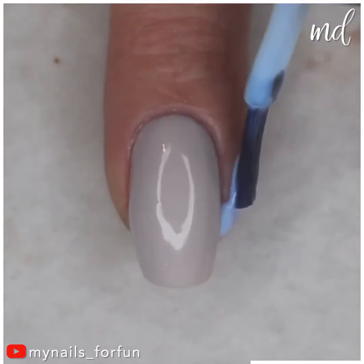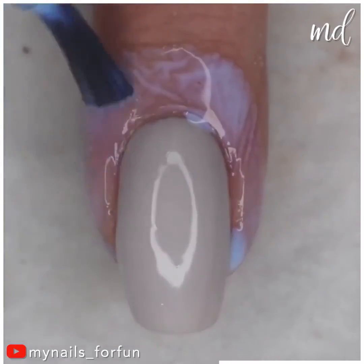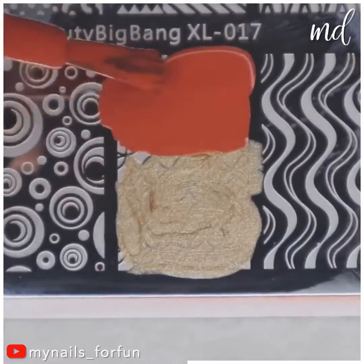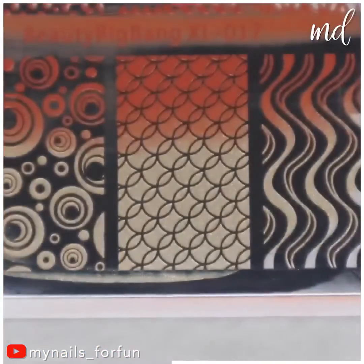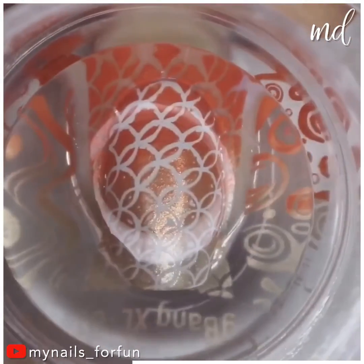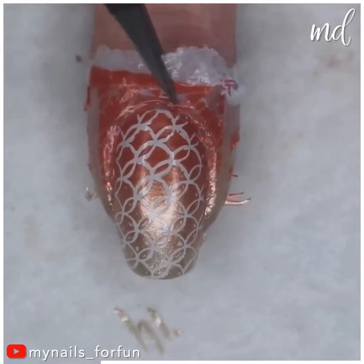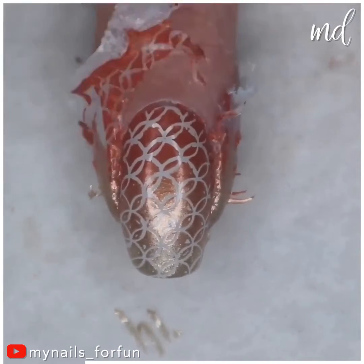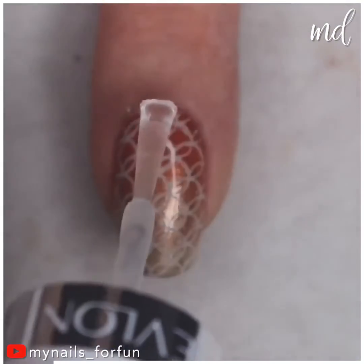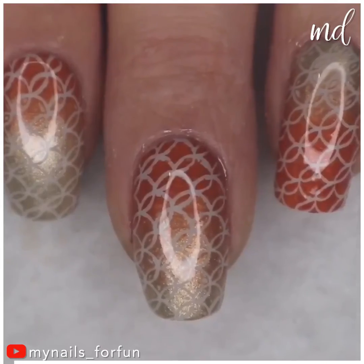So beautiful — coming down to the last but not the least. A gradient of gold and orange creating one beautiful color combination. This pretty pattern coming from nail stamping is the cherry on top for the nail design. So pretty — hope you enjoyed these four amazing nail art ideas for today.